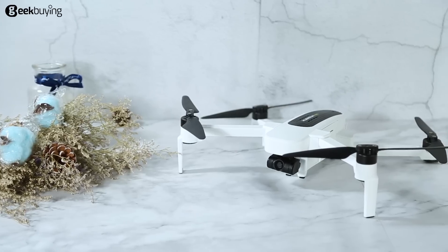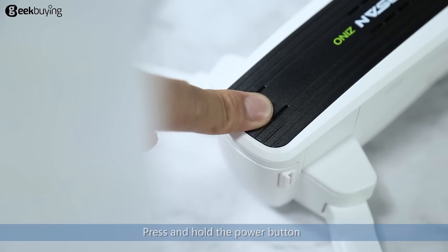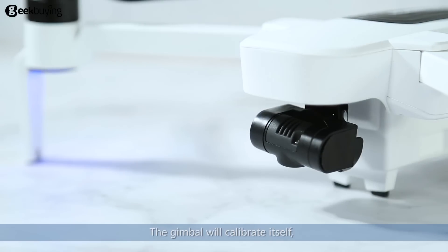Power on/off tutorial. The power switch is located on the rear of the aircraft. Press and hold the power button for 2 seconds until the LED indicators turn on. The gimbal will calibrate itself.